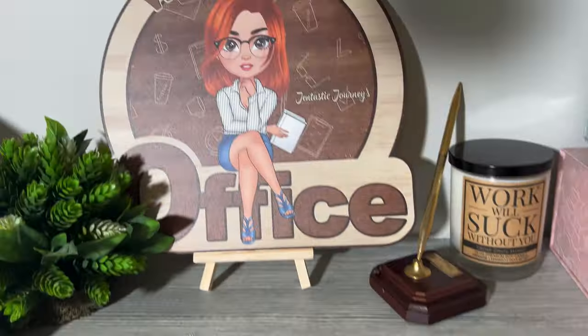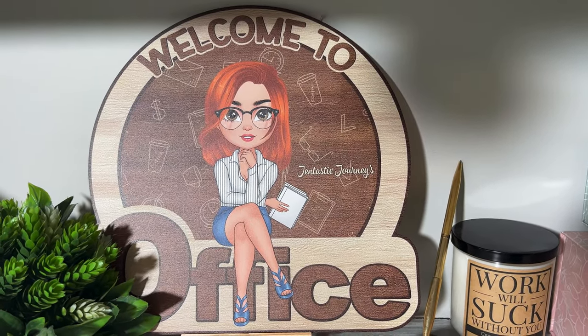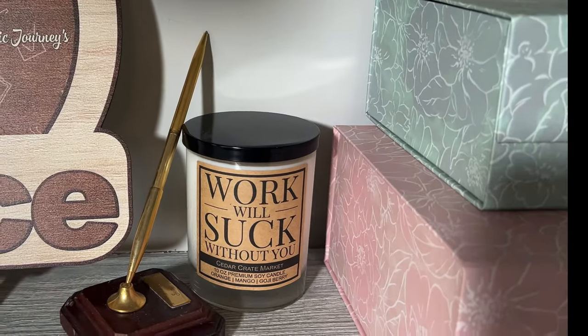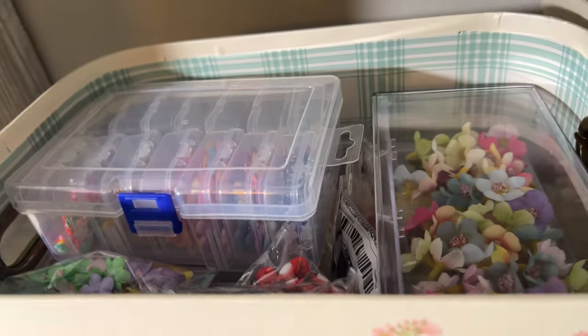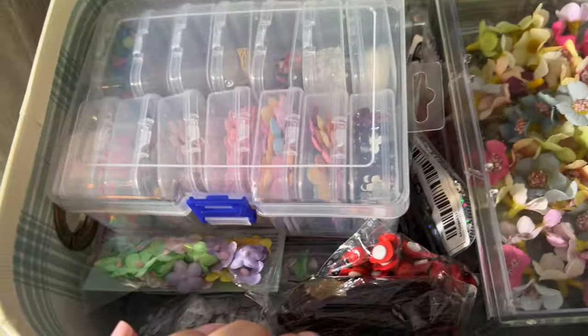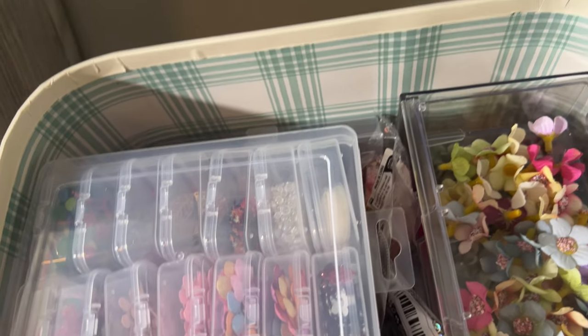For those of you that didn't see my thank you video, my husband bought me this sign — it says 'Welcome to Gentastic Journey's Office.' I think it's absolutely beautiful. That's from one of my besties when I left my job. Over here I've got more of these bins — I think I bought them out. They were on their 40% off sale. I went in one day and there was a bunch; the next day they were almost all gone. I don't use a ton of these flowers and embellishments, but when I do they're in here, and I know where everything is.